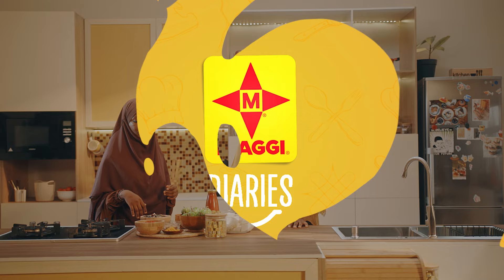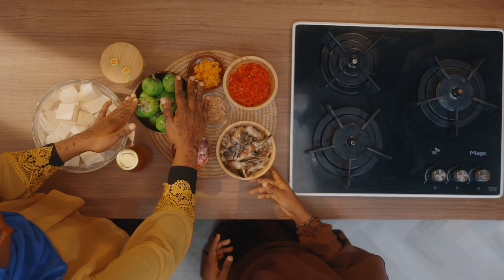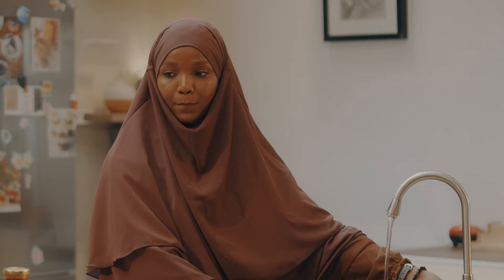Welcome back to Maggi Diaries. To make roasted garden egg sauce with boiled yam you'll be needing yam, palm oil, onions — I've already chopped it — smoked mackerel fish, ground crayfish, our garden egg, tatashe chopped, cameroon pepper and our Maggi Star cube.